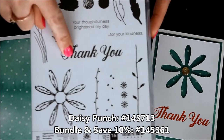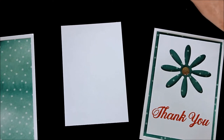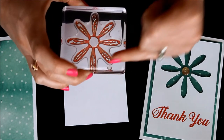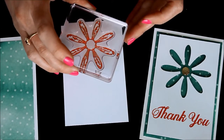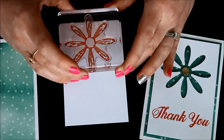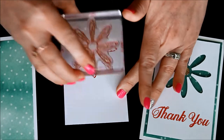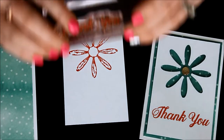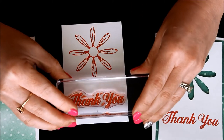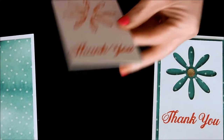I'm going to use that big thank you greeting right there in the middle. Whenever you're stamping the Daisy image, you always want to make sure the images are not crooked. You don't want it tilted — you want it with the points straight up and straight down, because that's how it will go into the punch. So I'm just going to stamp that down, and then add the greeting on the bottom. A little note card and envelope with a simple thank you note is just perfect to have on hand for any occasion.